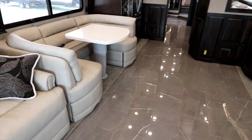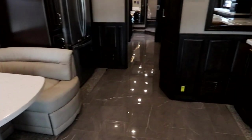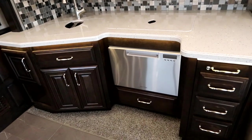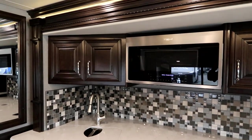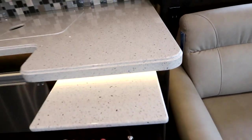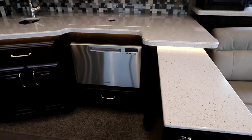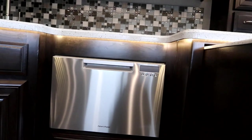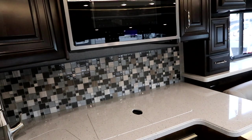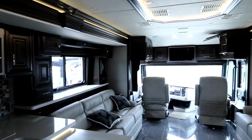We have a beautiful U-shape dinette that can be converted for sleeping, a great kitchen area with lots of prep space, a dishwasher, overhead cabinetry, and a convection oven. We even have a pull-out extension here if you need that additional working space, and you'll notice the accent lighting just underneath the countertop, which is really exquisite.